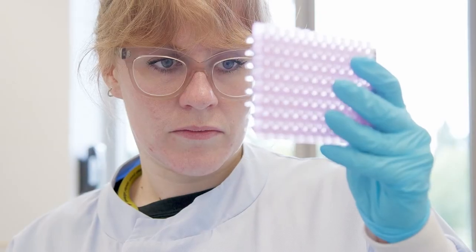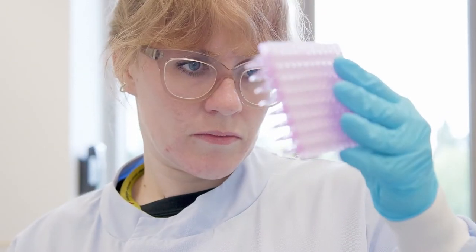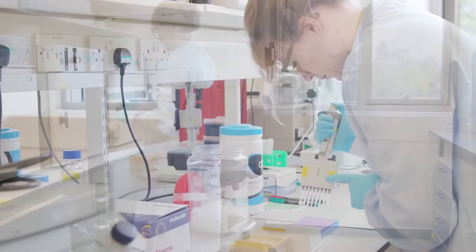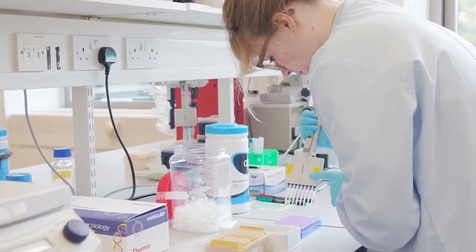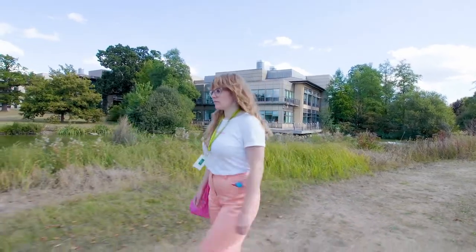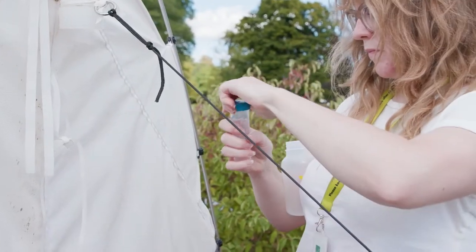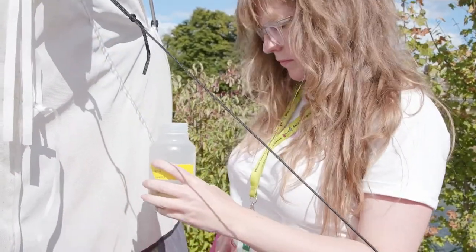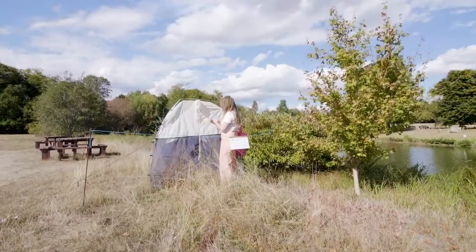I didn't find science the easiest subject in school, but I definitely found it the most interesting, specifically biology and chemistry. And then to combine that with my love for animals, I studied zoology at university. And that led me to the field of conservation genetics, where you're using that information to study animal populations and hopefully help conserve species in the future. Ultimately, my love for the natural world has definitely led to where I am today.